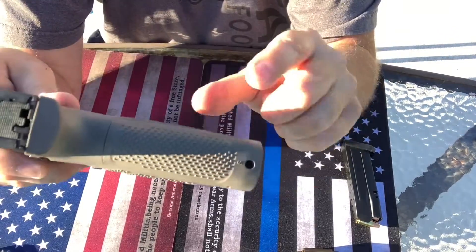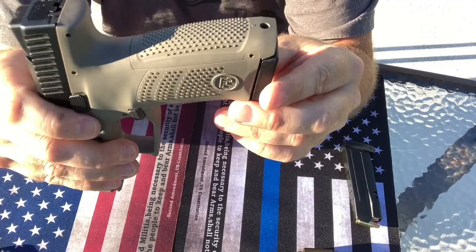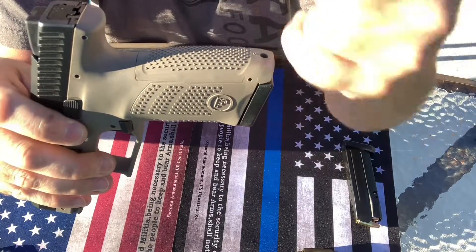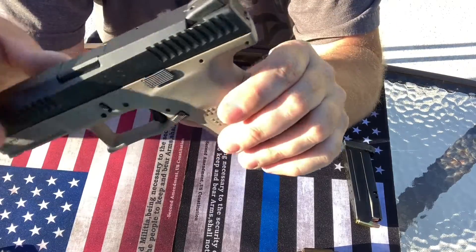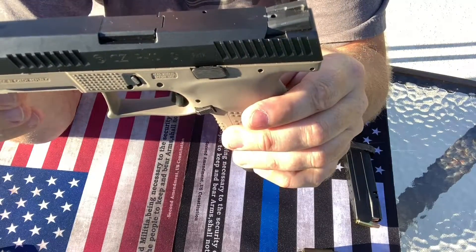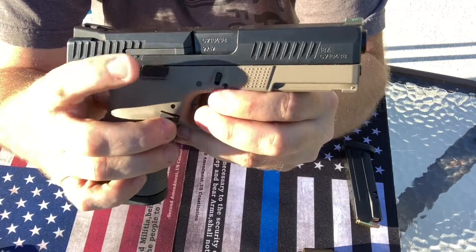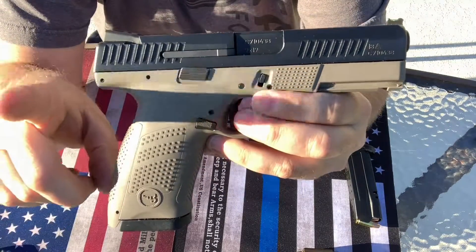It does have interchangeable back straps, which is fairly easy to do. It's got a roll pin right here that you punch out and take it out, but it does come with two extras — so small, medium, and large. It does have ambidextrous slide stop and slide release.